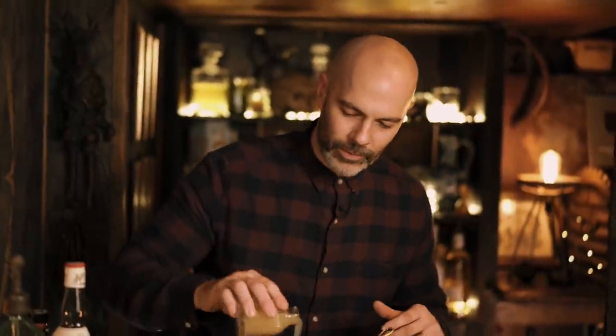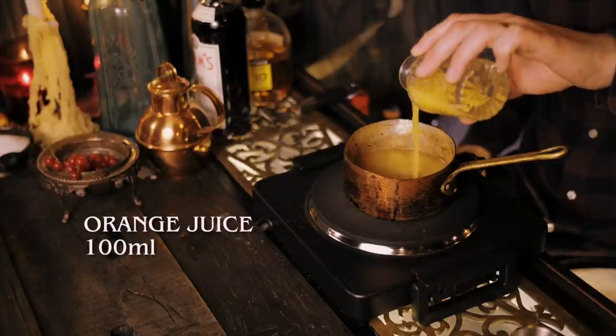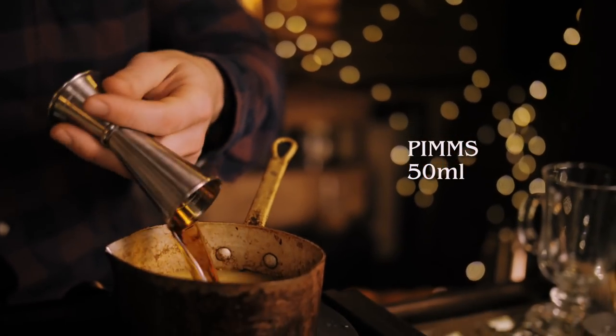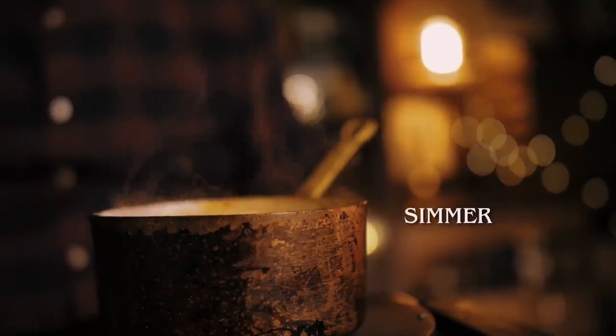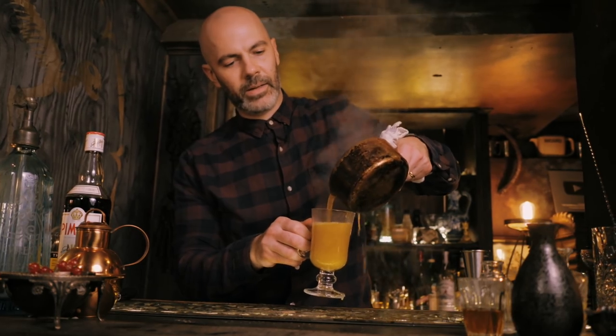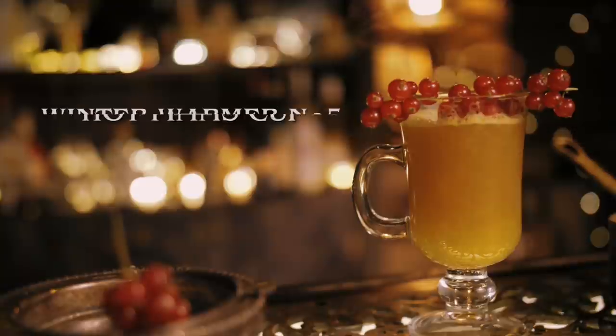Last but not least, I've got another drink you definitely wouldn't associate with winter warmers — one that's probably been gathering dust since last summer in the back of your drinks cabinet — and that is Pimm's. This is a Hot Pimm's Cup. We're going to start with 100 mils of freshly pressed apple juice, 100 mils of freshly squeezed orange juice, and 50 mils of Pimm's. Quick stir and let that come to a simmer. You've got to catch this one quick because it will boil over fast. Pour it into your toddy glass. This is a nice low-ABV drink, but if you want a bit more kick you could add a shot of gin. Finish with a string of red currants — and there you have the Hot Pimm's Cup.